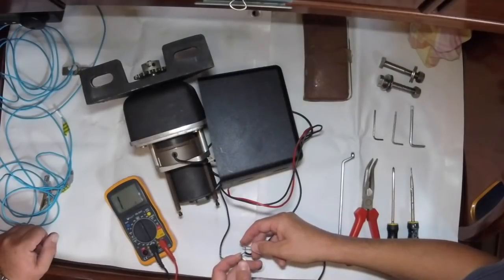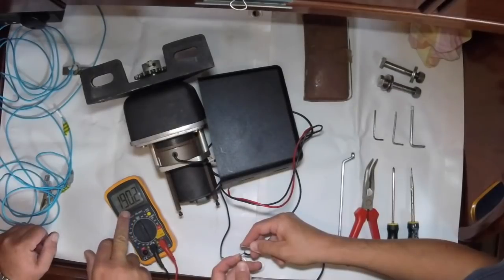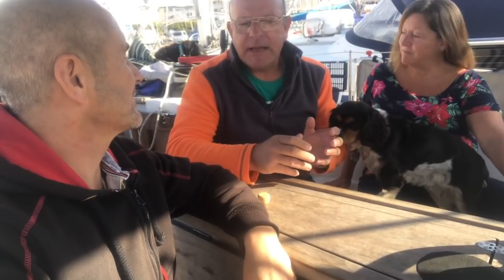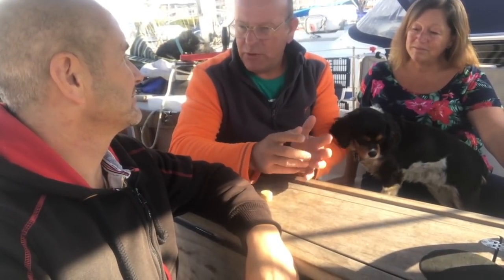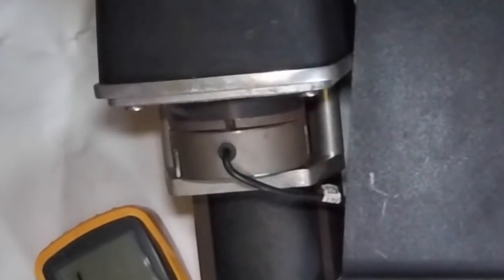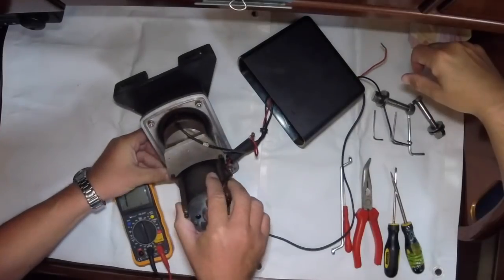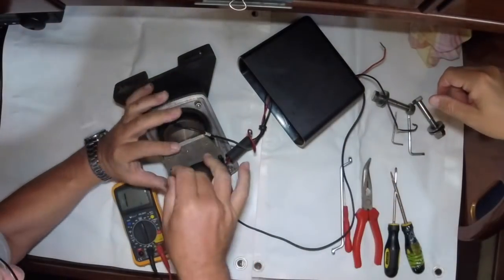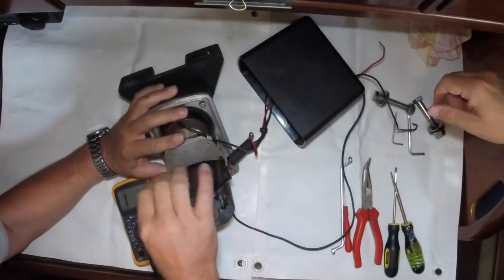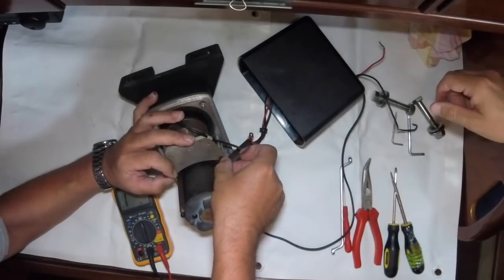We first checked the resistance and it was very low, so we thought something was wrong. Most autopilots work similarly — a magnet engages the drive to the wheel — and when we engaged it we got a smell of burning, almost a cartoon puff of smoke. It certainly shouldn't smoke like that with 12 volts on it, so we decided to take it apart and see if we could get at the coil.